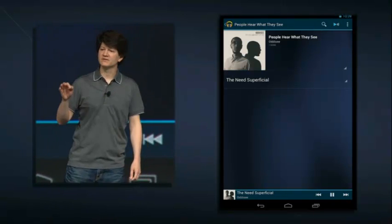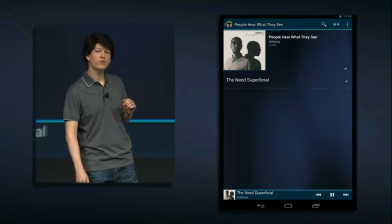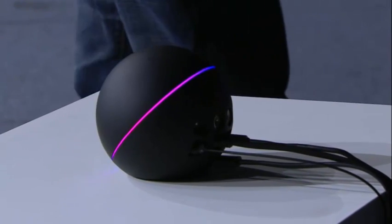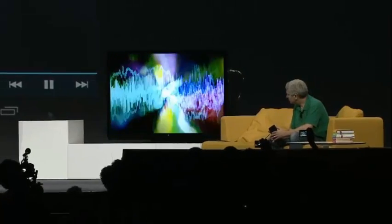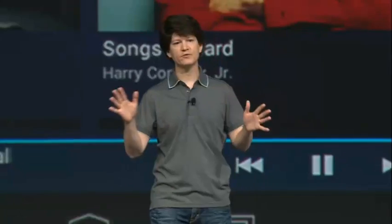We wanted the experience of listening to music to mean more than just great quality sound. Part of what makes Nexus Q so cool is that listening to music can also be visual and interactive. It lights up with a ring of LEDs around the perimeter, which respond to the music as it plays. And if you have it hooked up to a TV, you'll see this visualizer as well. If you have more than one Nexus Q, you can play music throughout your entire house — just pick the rooms you want, and it'll play your music in sync.